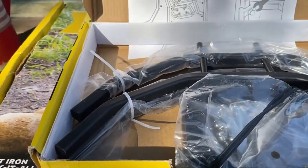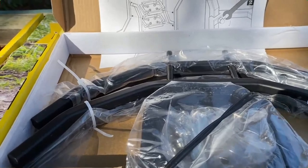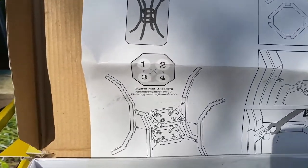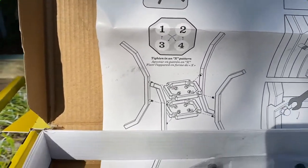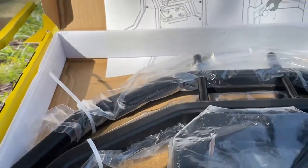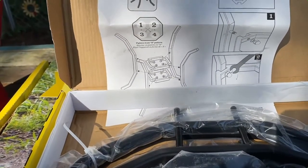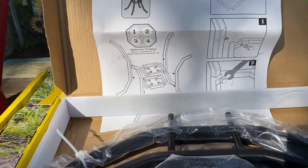I'm over at my table looking at this fire and cook stand I need to assemble. It doesn't look very hard — maybe two, three, or four steps. All the tools come with it: the wrench, nuts, bolts, and everything. We're going to put that together and show you what it looks like here shortly.